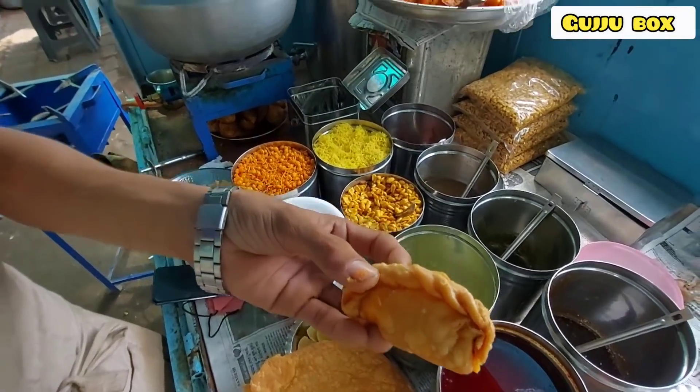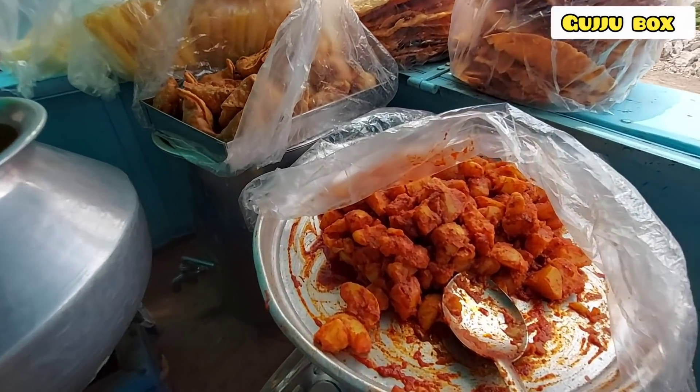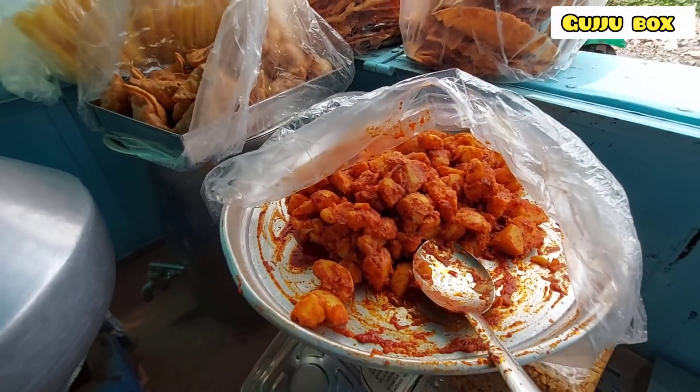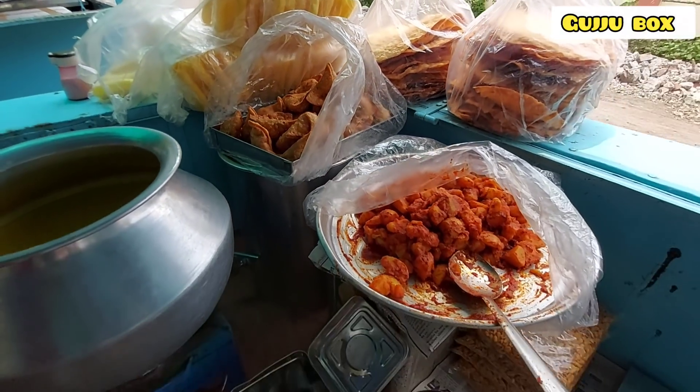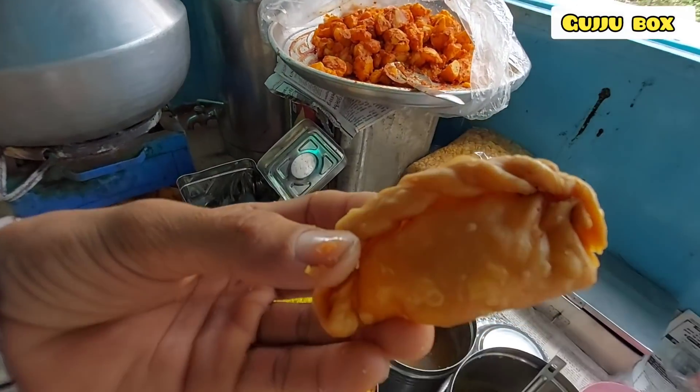People are using the potatoes. They can even eat samosas. People have a new food. They are also eating gougar.